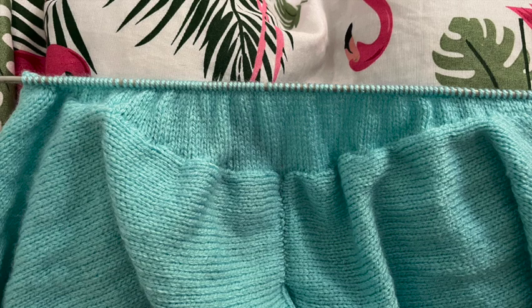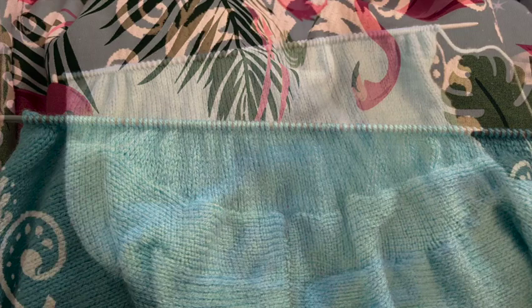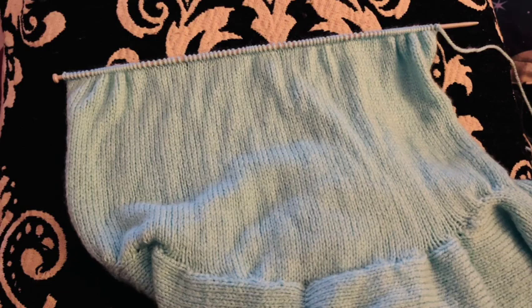Now that I've picked up 100 stitches onto the needles, you can see that the sleeve cap and its curve has been created. The pattern now wants us to continue knitting in stockinette for five inches. Having knit those five inches, we now need to decrease to 58 stitches evenly across the row, and I'm doing so using a knit two together decrease.